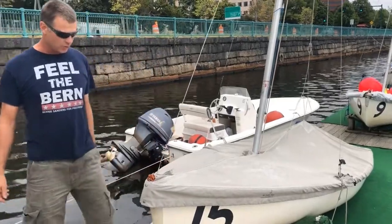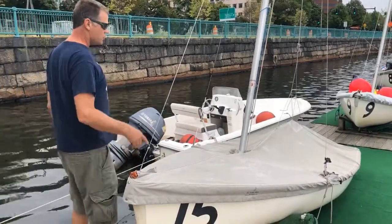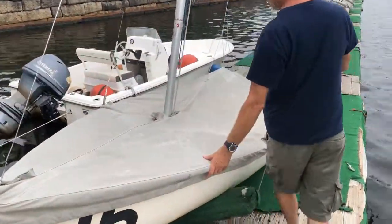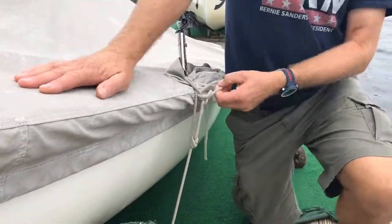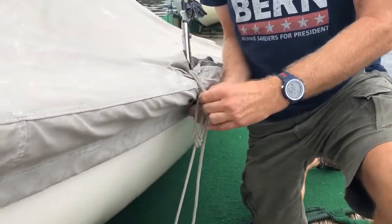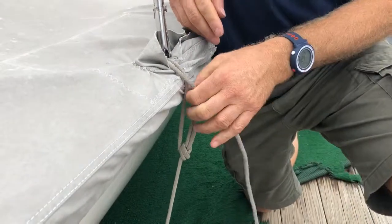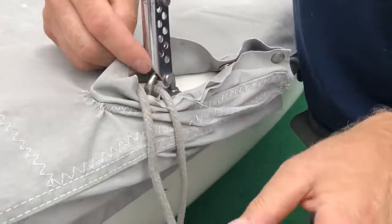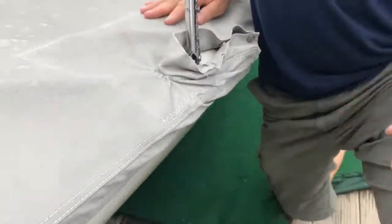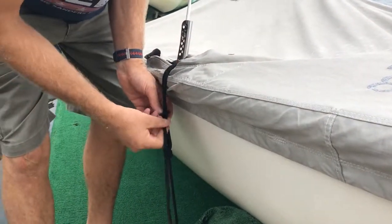This is a Flying Junior or FJ sailboat stored on the dock. The first step is usually to untie the boat tie-downs. On each side of the boat there's a line tied with two half hitches. You have to undo the half hitches — the line goes through a truckers hitch and then through an upside-down U-bolt. Undo that and get to the other side and untie those two half hitches as well.